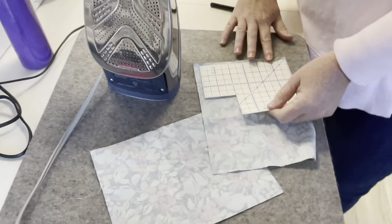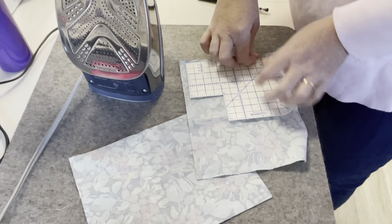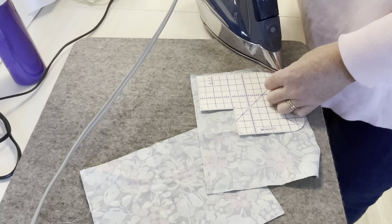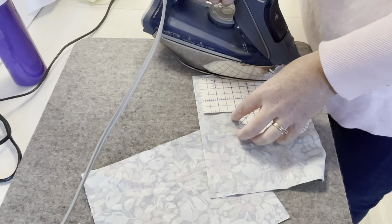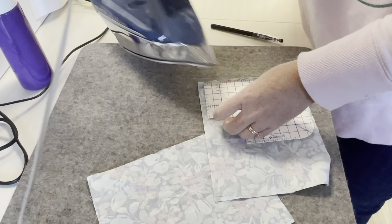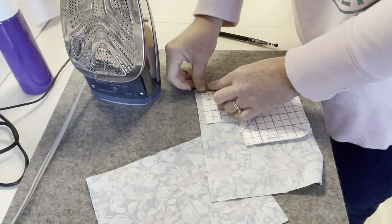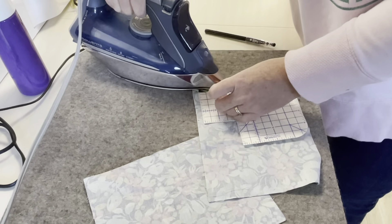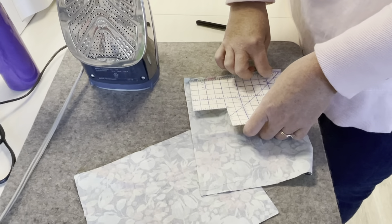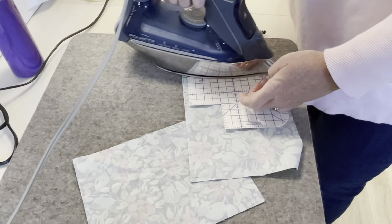That extra height gives us the fabric we need to fold down to make our casing for the ribbon. Here's my Clover hot hammer to turn down the top edge of my fabric about a quarter of an inch. That's a chintzy quarter of an inch — let's make that a little bit bigger. There, that's much better. I'm just creating a little bit of a hem so whenever I turn the top of my drawstring in, I don't have a raw edge that can come unraveled.